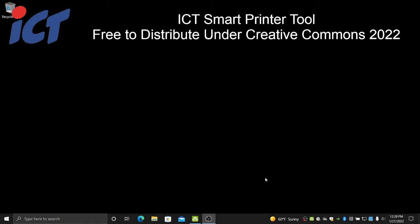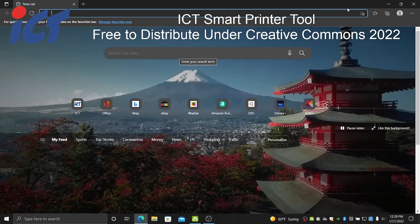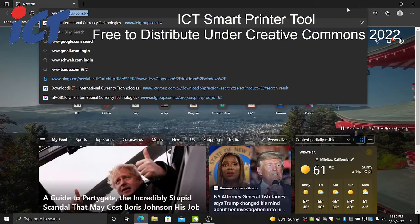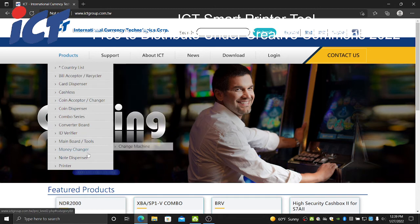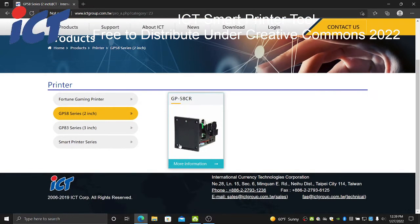So if you haven't gotten that from us, you can go to our main website and download that at your convenience. Our website is www.ictgroup.com.tw. Navigate up to our product section and at the bottom under printer, the GP58 series 2 inch.